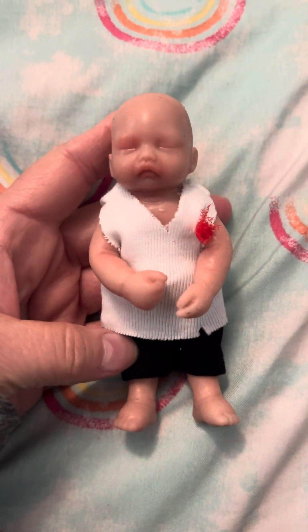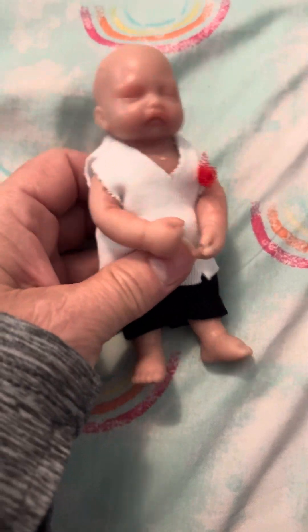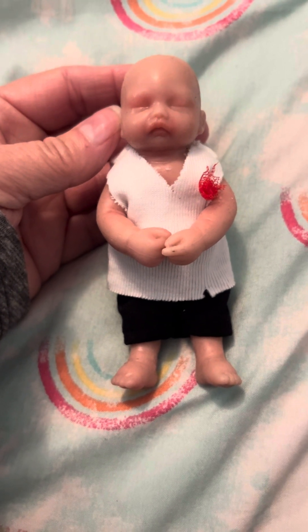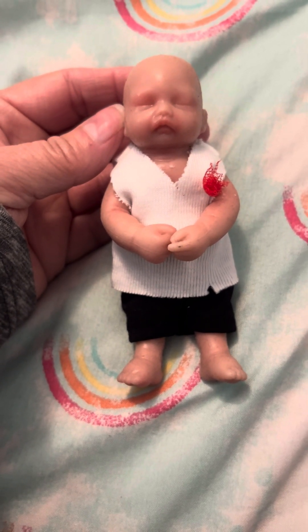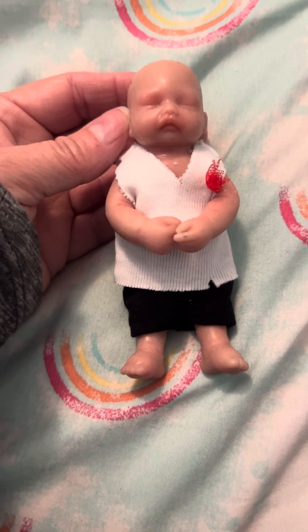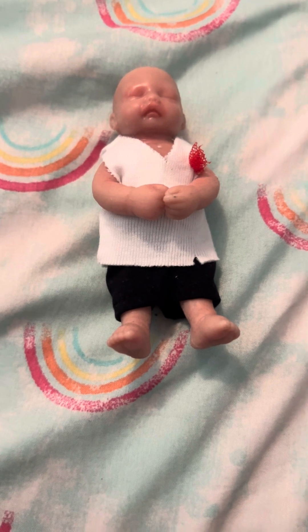That is my package for the day. I haven't given her a name or anything. Like I said, I was just doing this to show what is out there, because I know people are going to order off of Amazon, they're going to order off of eBay, they're going to order off of Etsy, and not everything that you order is what they call a real reborn.